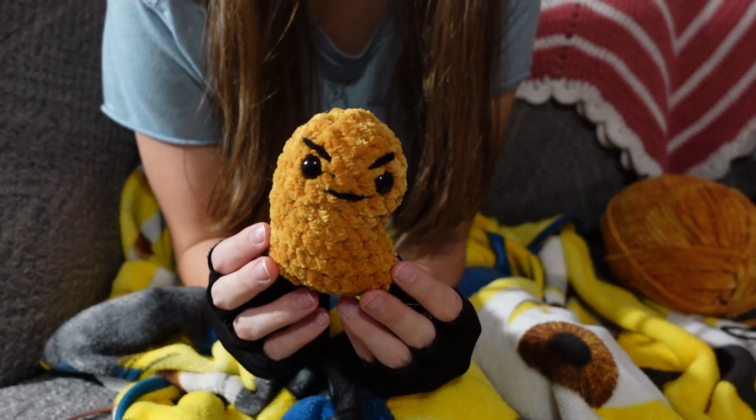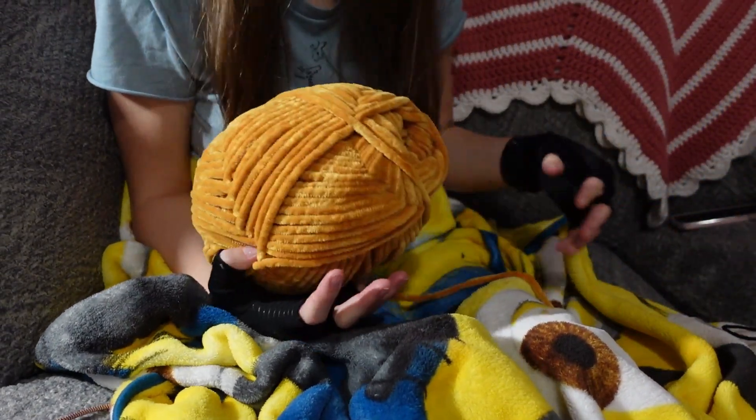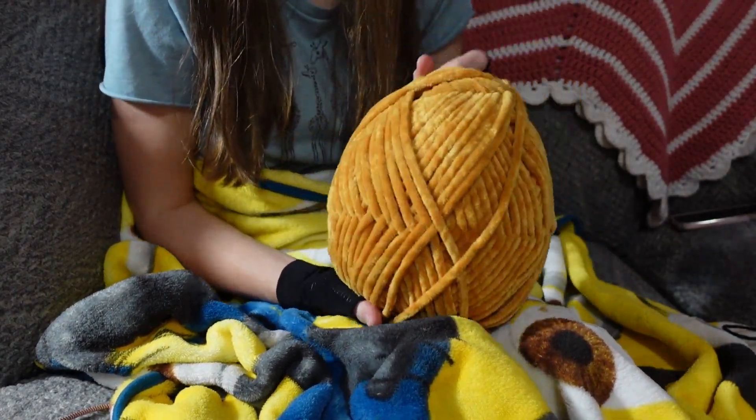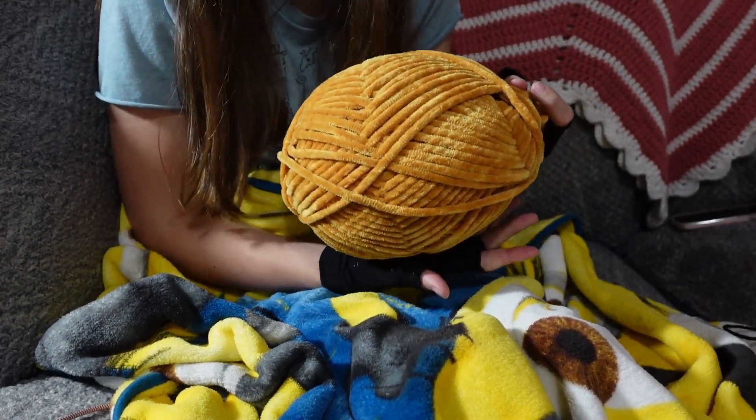Here's chicken nugget number two and I did make it an angry one this time. And here's what the skein is looking like. I feel like there's going to be a lot more crocheting to be done to even get this to the point where it looks like it's been used.